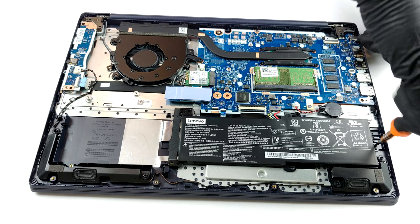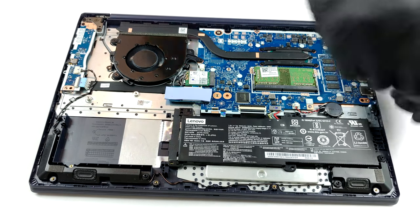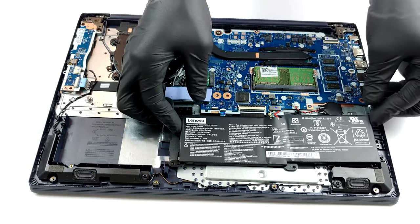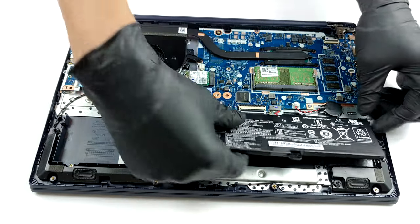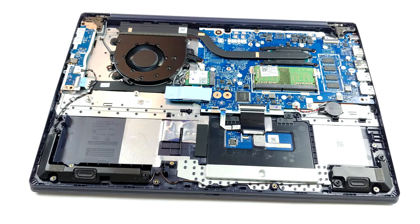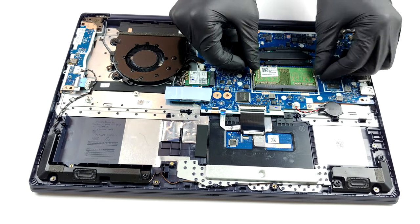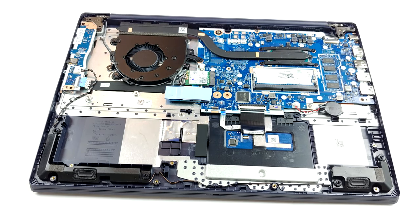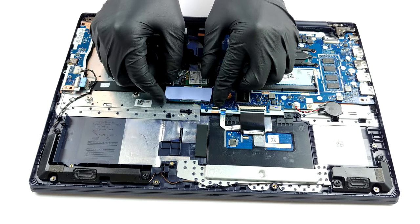Additionally, you can find a single M.2 slot, which supports PCIe x4 drives with lengths of 42mm and 80mm. Not only that, but there is also a 2.5-inch SATA drive bay, although we didn't find a cable nor a bracket inside the box. Our unit came equipped with a 35Wh battery, but there is a 45Wh option as well.